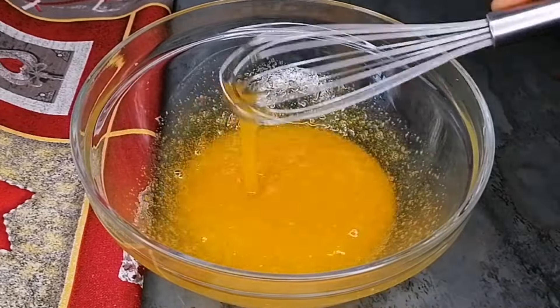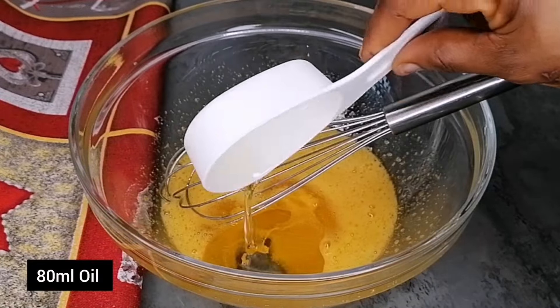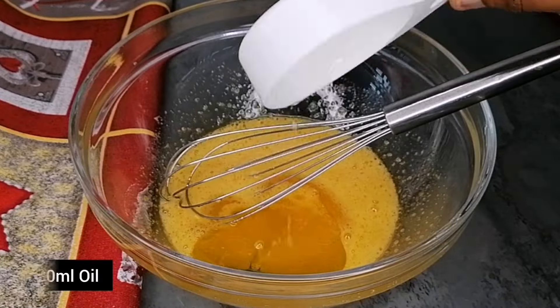After two minutes, I'm going to go in with some vegetable oil and then whisk again for at least 40 to 50 seconds.